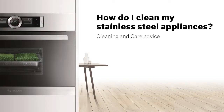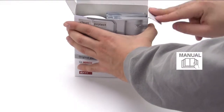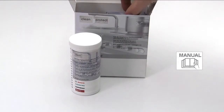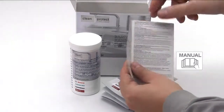How do I clean my stainless steel appliances? Our tested and approved stainless steel conditioning pack contains everything you need to clean and protect stainless steel ovens and other appliances. The pack contains cleaning powder and five conditioning cloths which are coated with a protective oil, as well as full instructions.